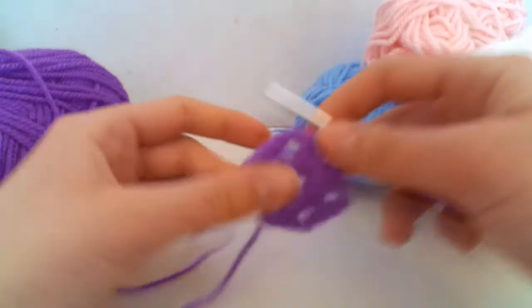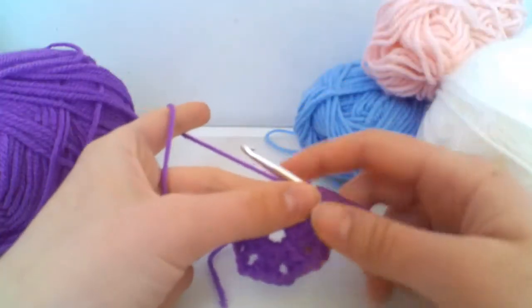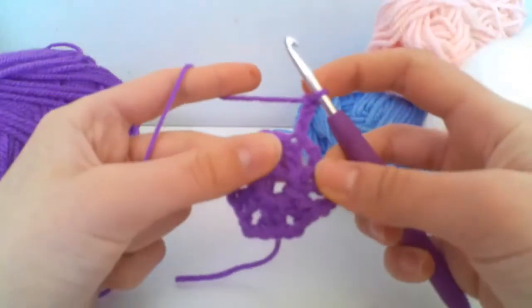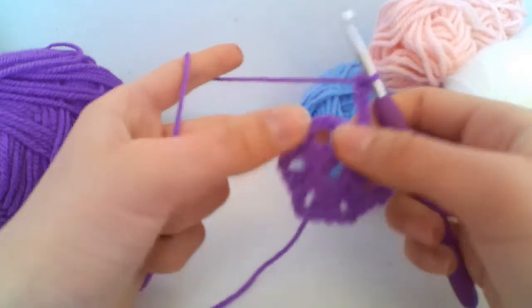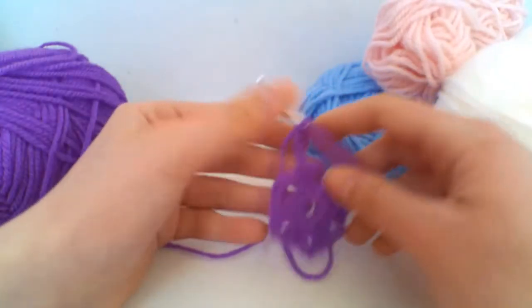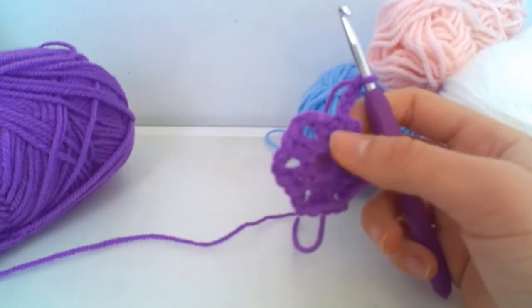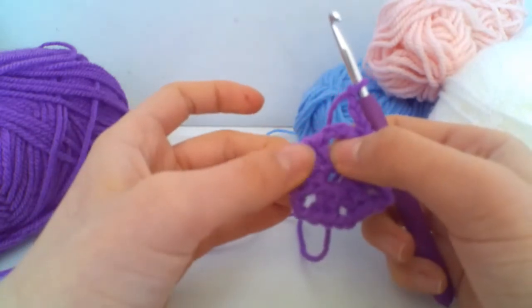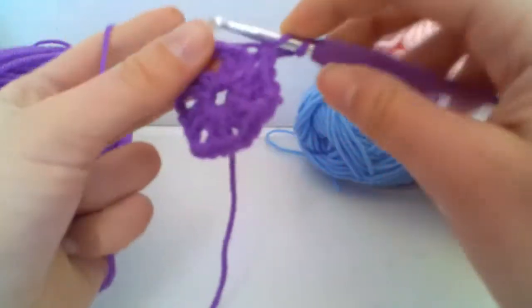Now we're going to work our second round, which is similar to the granny square in that we work into the corners. To begin, chain three, which counts as your treble crochet — but we need to chain one so that we skip the block and move on to our corner. That first chain three counts as the treble in this gap, so we chain one to skip the two trebles in the middle.